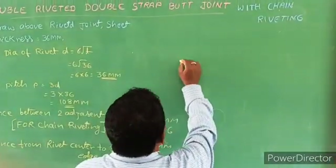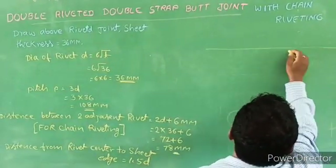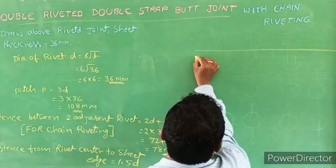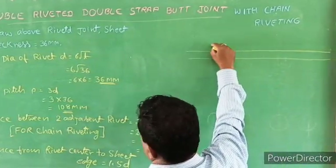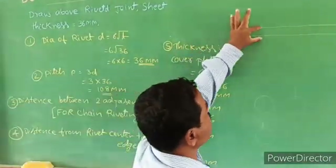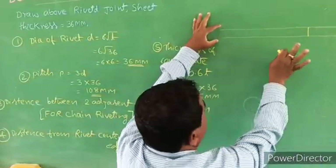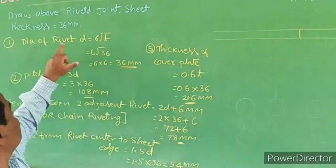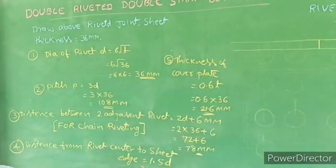Now I will start drawing. First, draw a horizontal line. You draw the horizontal line. The sheet thickness is 36 mm. I have all the standards of rivet: pitch of 3D, distance between two adjacent rivets, and the distance from rivet center to edge, which is 1.5.